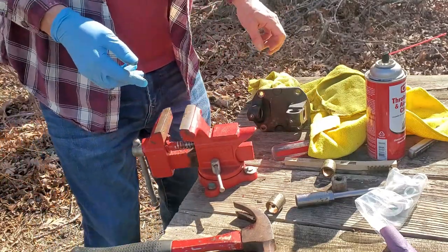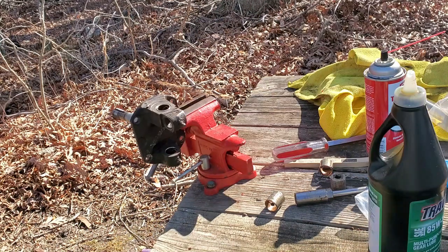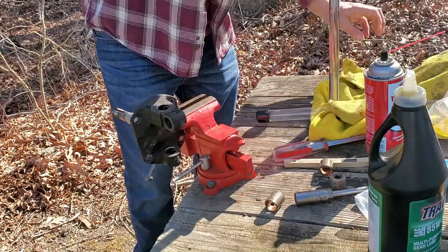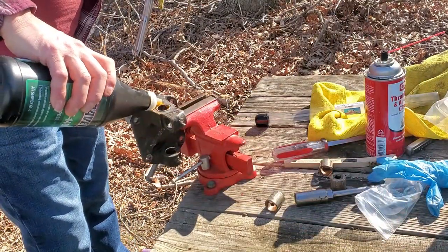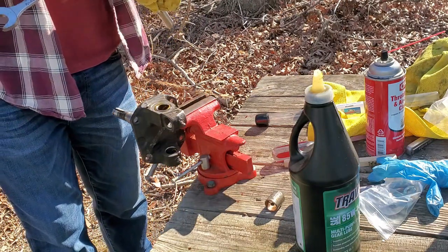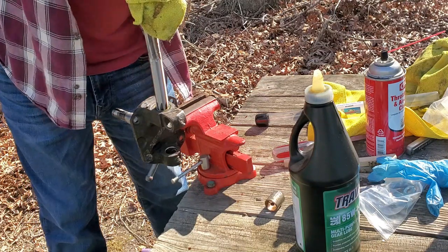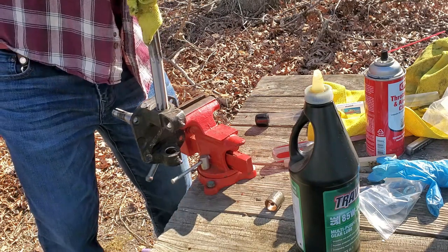Now comes the real fun — reaming the bushings. Let me go get my reamer and my oil. Let the reaming begin. I don't have cutting oil, so I'm using what I got. I don't think it much matters as long as there's oil on it. The end of this reamer is a 5/8 or 3/4 inch 12-point. Now to get it started, you gotta make it look like it's straight — once it starts, it'll find the center. But in the beginning you gotta kind of hold it in place.